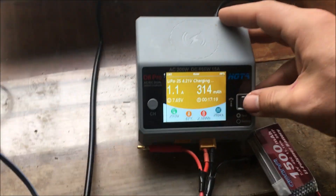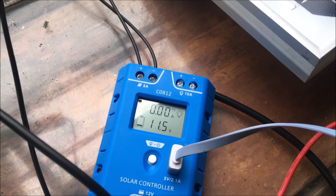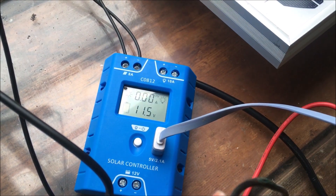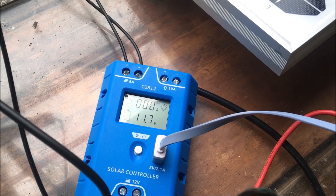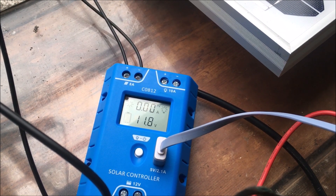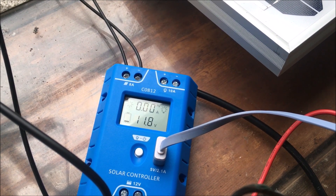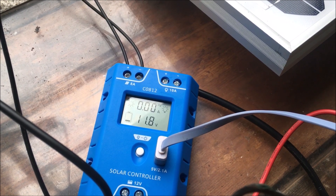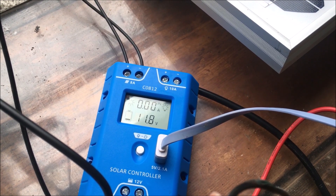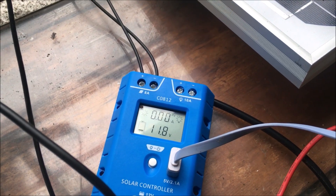Stopping the charge task — it's only jumped to 11.5. Going to disconnect the USB. With everything disconnected we're at 11.8 volts. It's really cloudy out so this isn't the best time to test. We were at 12.0 to 12.1 when we started.